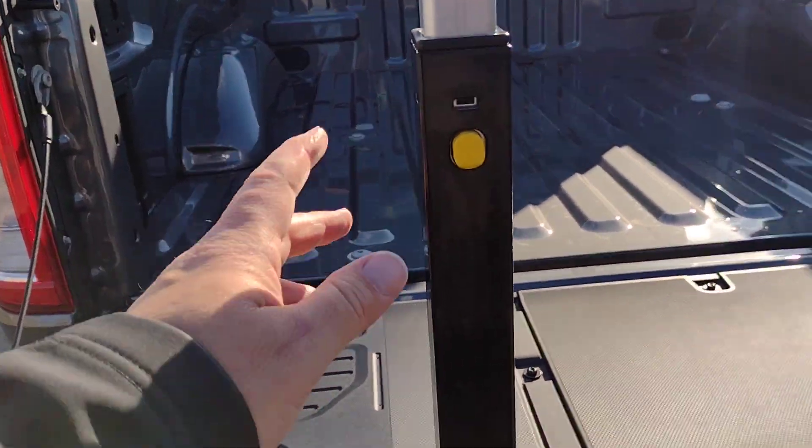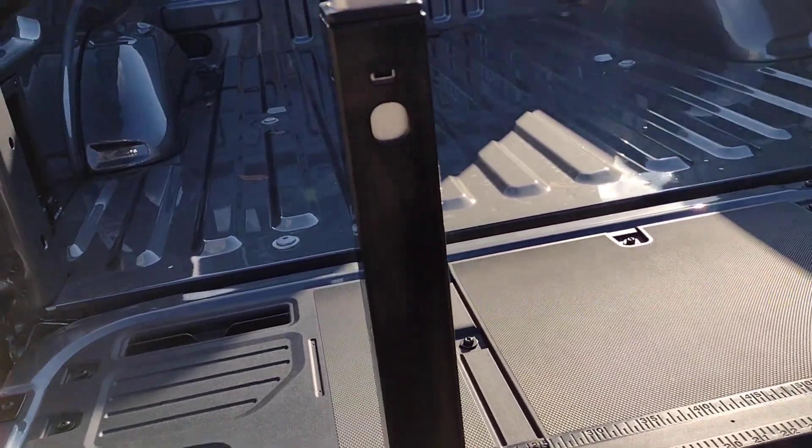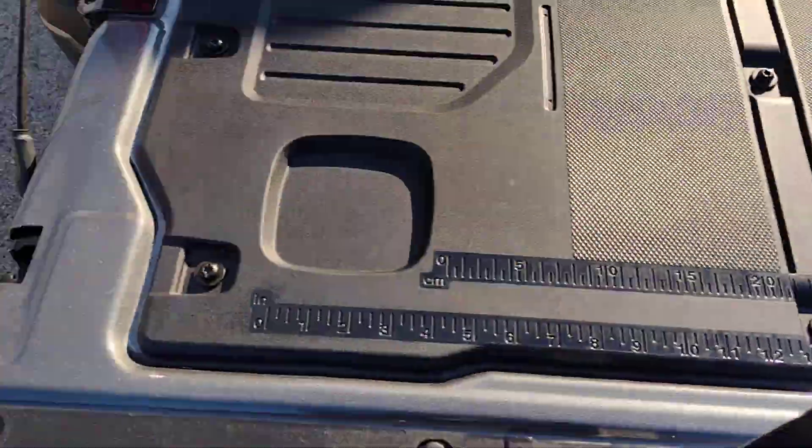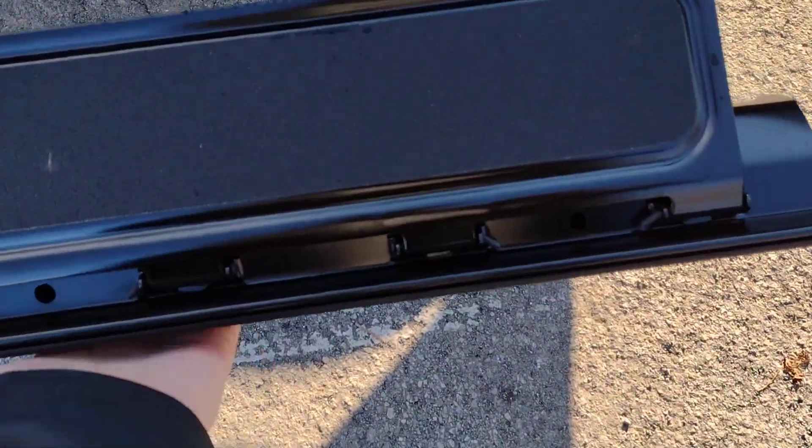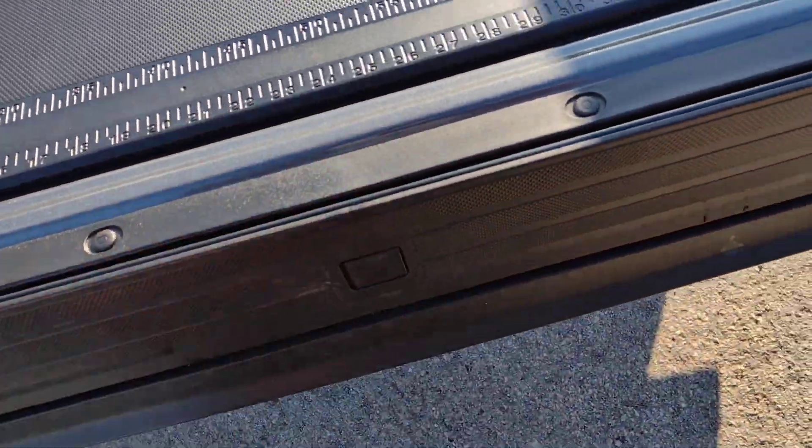When putting the handle back down, push this yellow button. Then push here, slide it in, and lift the step back up.